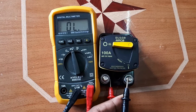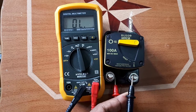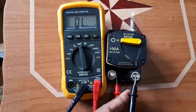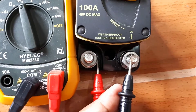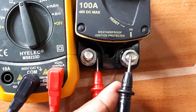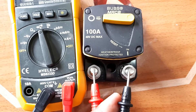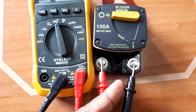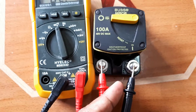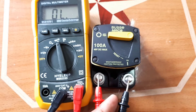Now here is another test — notice the breaker is now in the OFF position. I'm touching both testing leads to both poles, and I'm not getting any reading. That basically means the breaker is functioning — it shows whether electricity is flowing or not. That's just a quick test to verify whether the breaker is working.